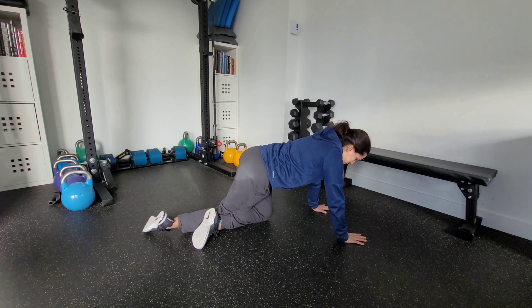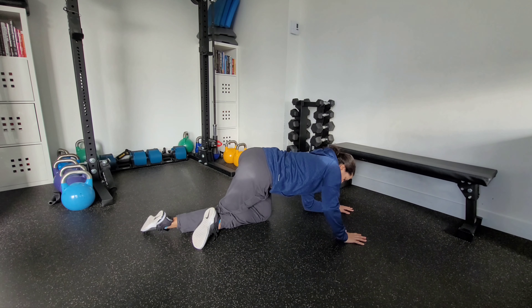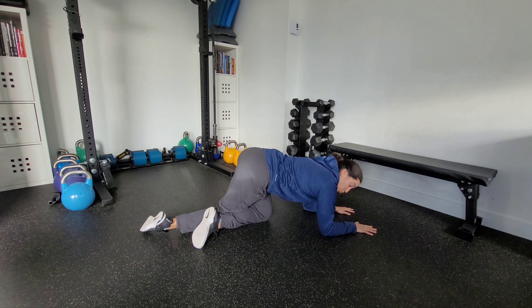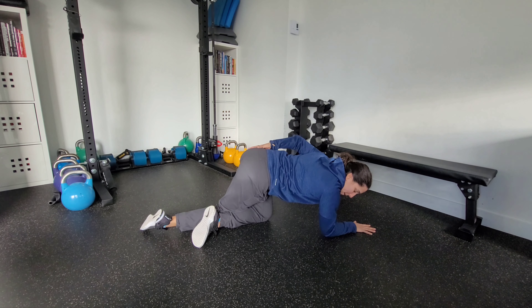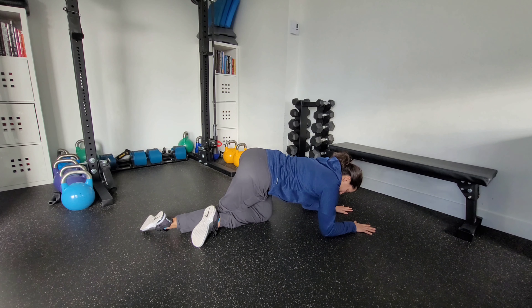Cross that right leg so you're up against the calf. From here, go down onto your elbows and stay really heavy on the left side. If you're doing this correctly, you should feel quite a bit of stretch in the back pocket of the left hip. Stay heavy here and simply breathe — exhale all the air out through the mouth, inhale softly through the nose.